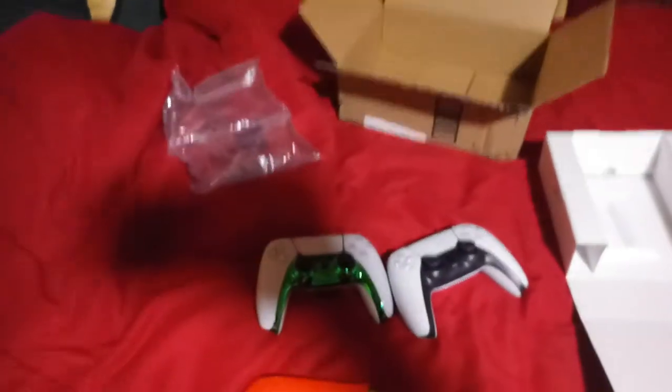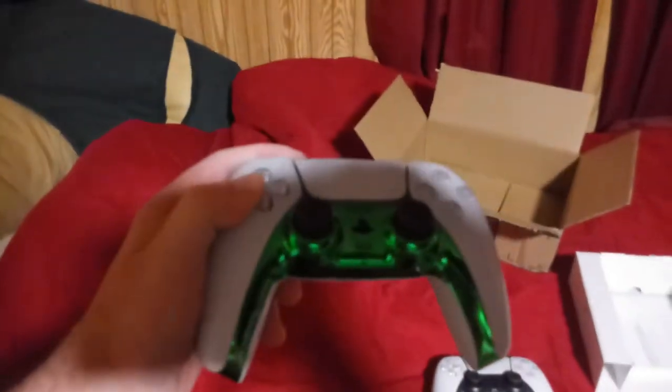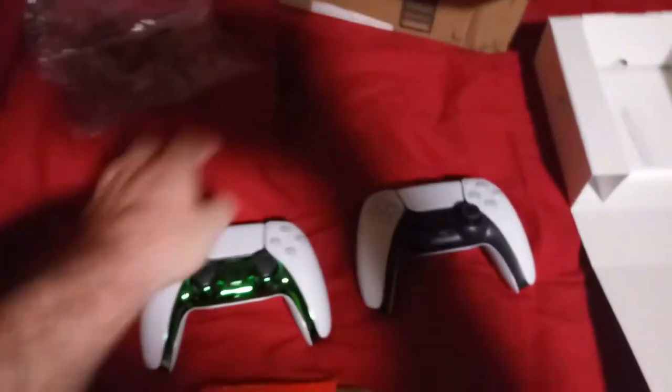Here are the two controllers side by side, and you can see how just putting a little cover on it greatly changes the color of the controller.